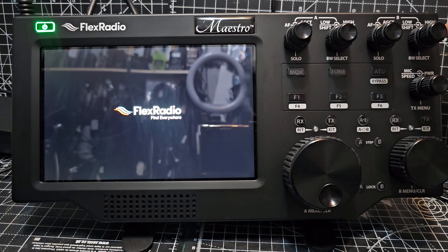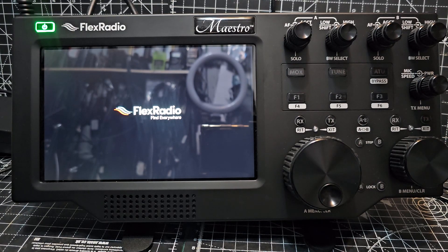The nice thing is I don't have to connect an antenna to this — all of that is being done back at the base unit, the 8400. You can put the 8400 anywhere you want in the world.